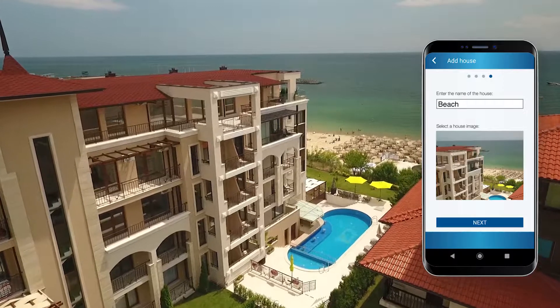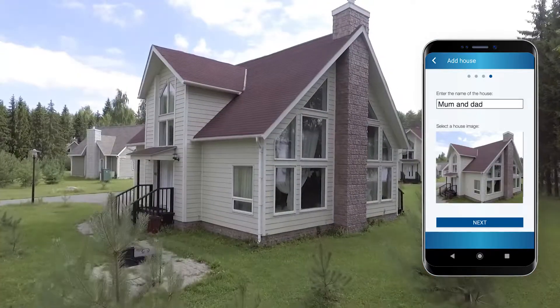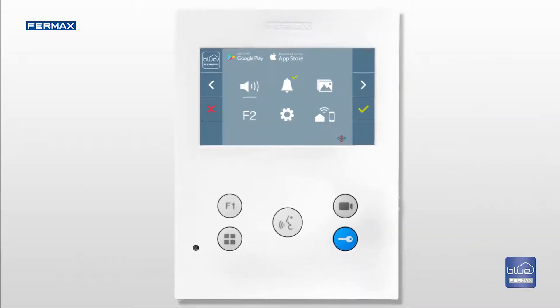Connect to and receive calls from multiple homes using the same app. You can find out if your monitor has the Call Divert function if the Play Store and Apple Store logos are displayed in the menu.